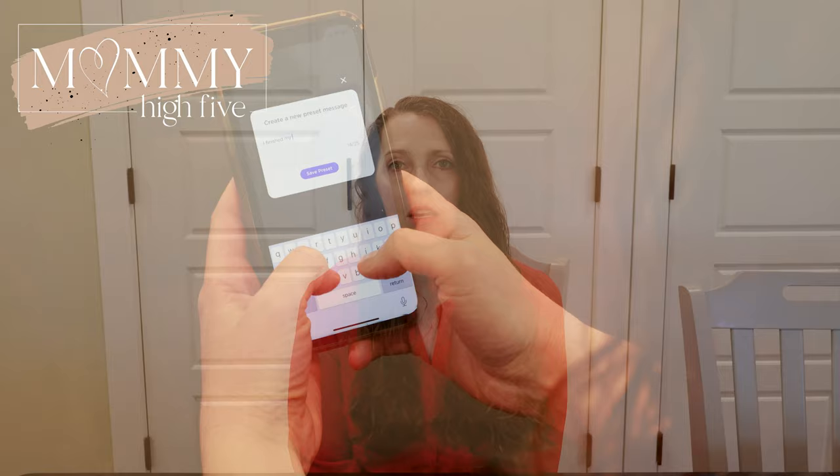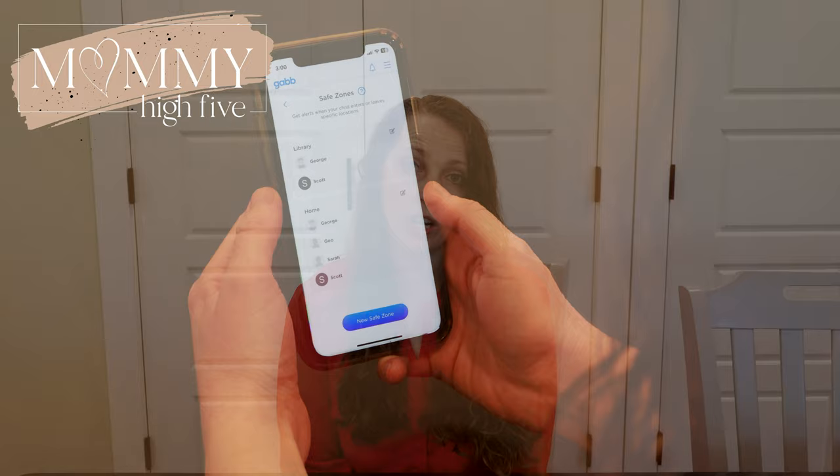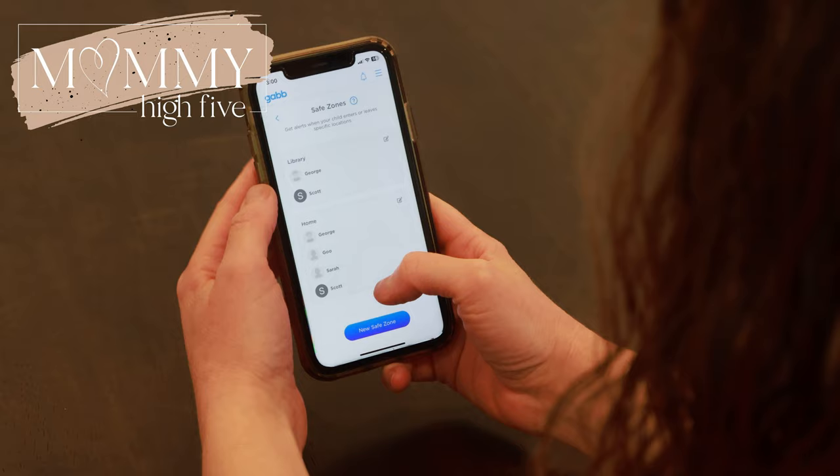One of the best things about the Gab Watch 3 is the GPS option. You can go into your My Gab Parent app and click locate and it will show you where your child's watch is. The child can also swipe down from the top on their watch and hit the locate button to check in with you. Gab also has the option to set up safe zones, so you can get alerts when your child leaves or arrives home, at school, or other locations you set up.